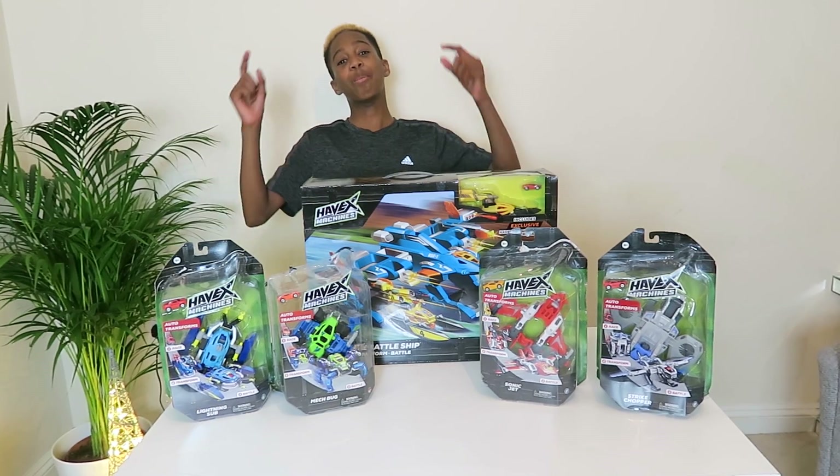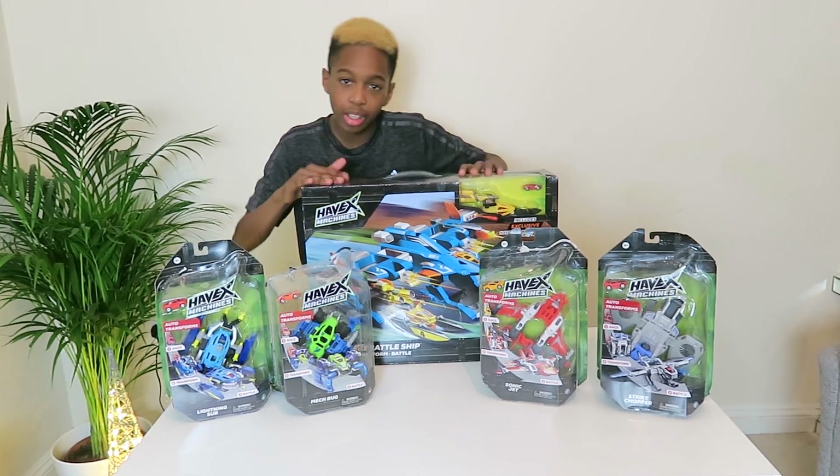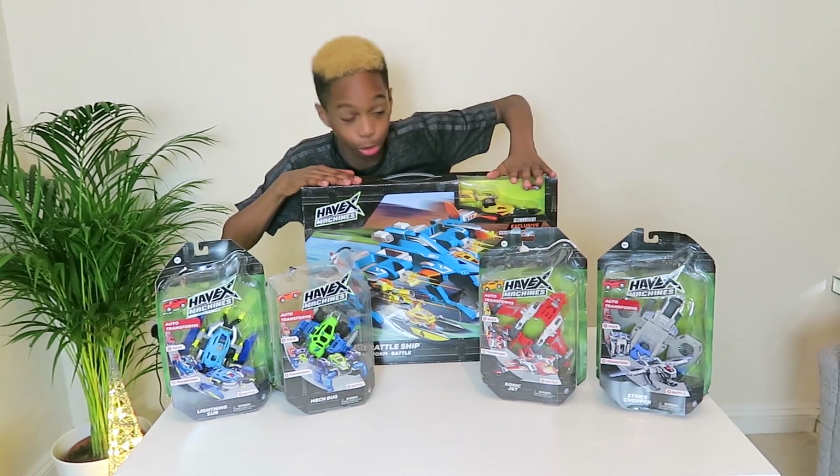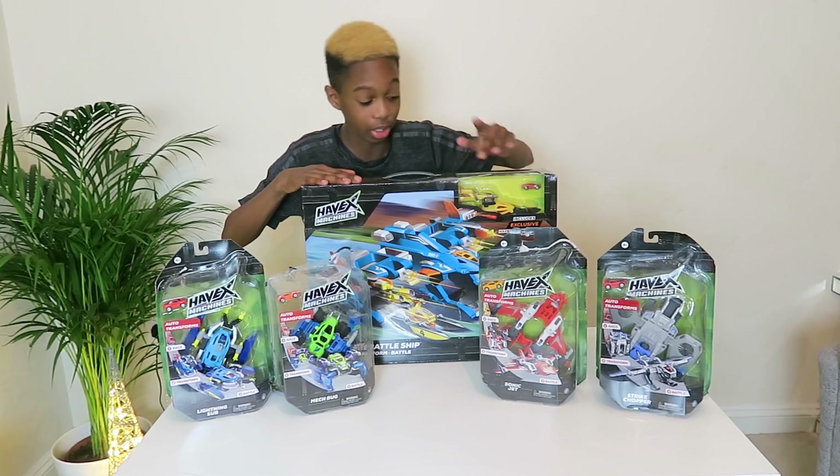What's up guys, it's Nishima and today I am back with another toy review. Gadget Boy is back, reviewing the Christmas toys that will be on your list — hopefully will be on your list.